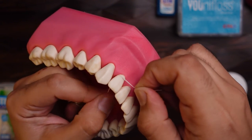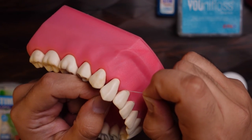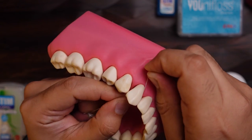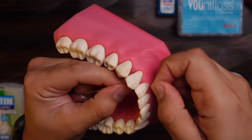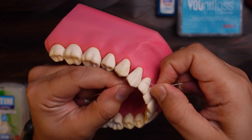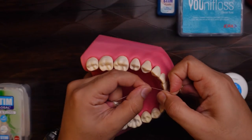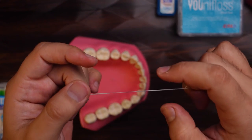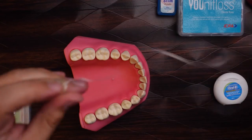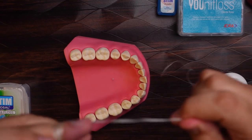So if you were cleaning one side, the next moment you change it to the other side, do the up and down motions again, and then take it out. If any food particle is stuck, use water to clean it or use another part of the dental floss.